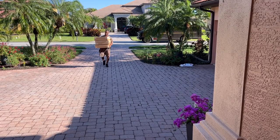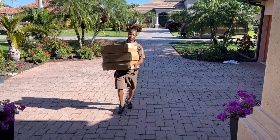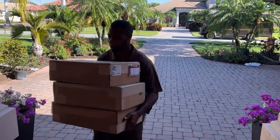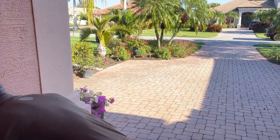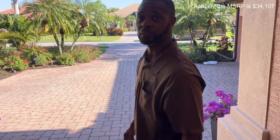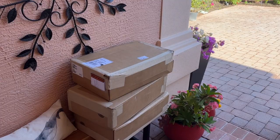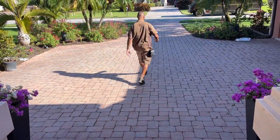Hey, been looking forward to seeing you. Thanks so much — do you mind putting those right there? I assume you want me to sign for them, right? No, you don't have to sign for them. Really? That's like $35,000 worth of instruments. It's not a sign for them. Well, thanks so much. See you later.